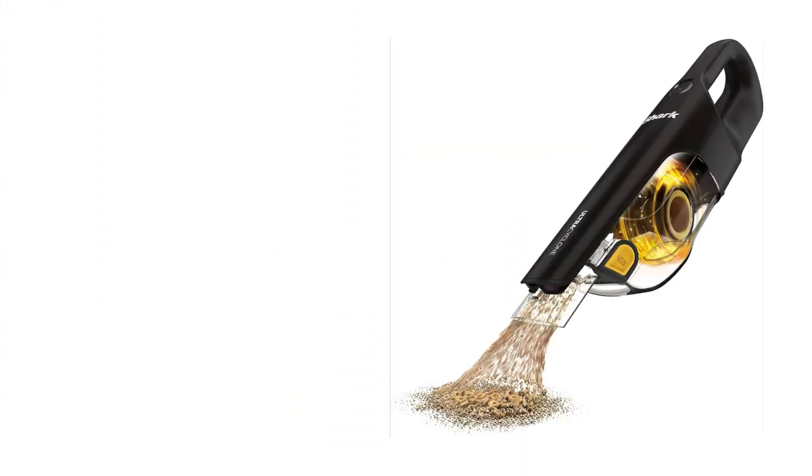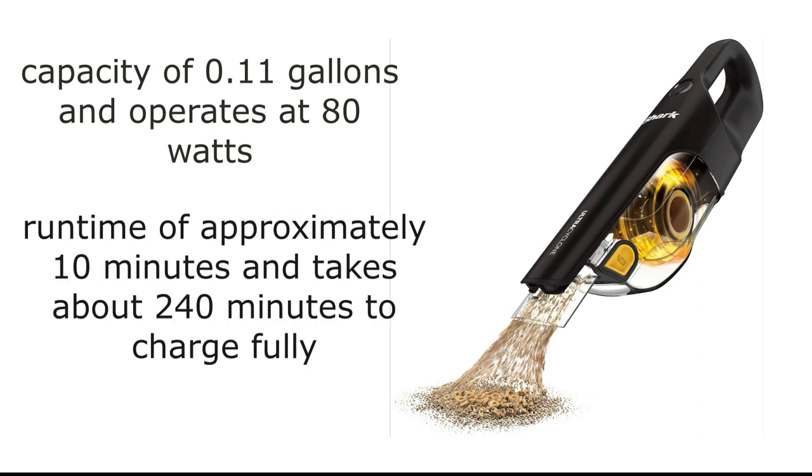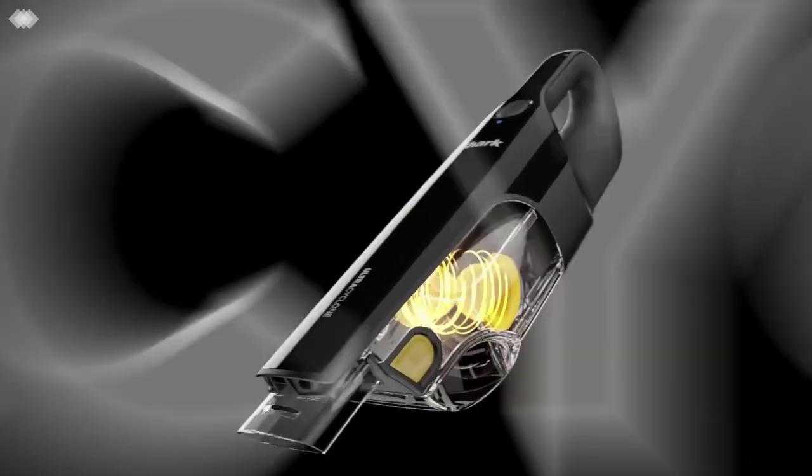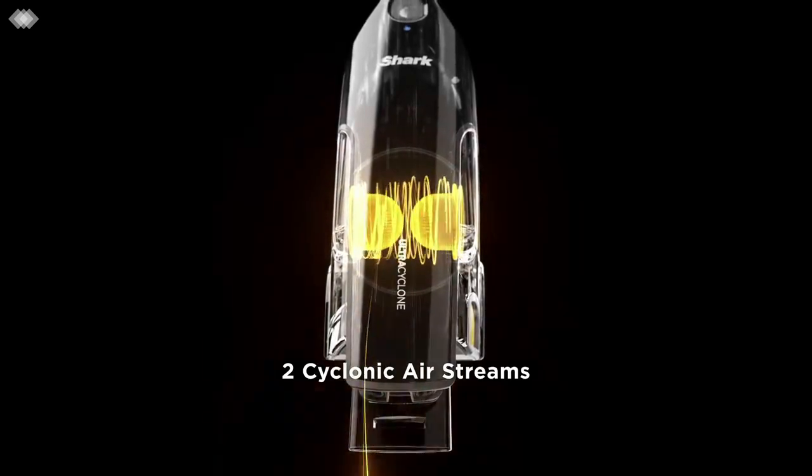Alright, let's get into the nitty-gritty details. The Shark Ultra Cyclone Pet Pro Plus has a capacity of 0.11 gallons and operates at 80 watts. It has a run time of approximately 10 minutes and takes about 240 minutes to charge fully. The handheld form factor is incredibly convenient, and it comes in a sleek black color that's both stylish and practical.